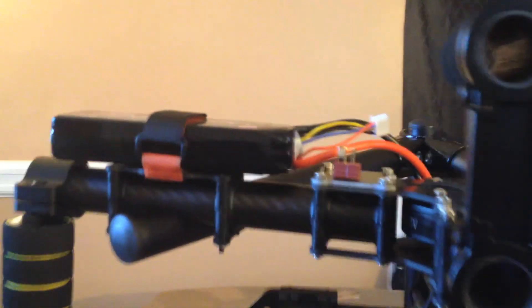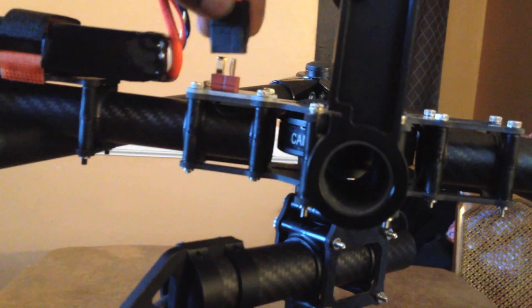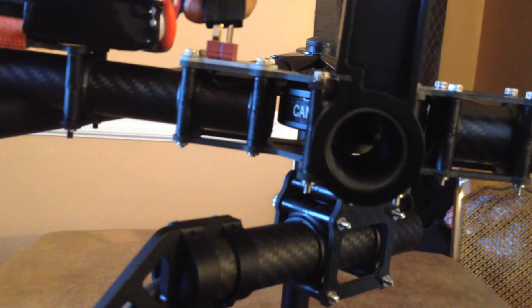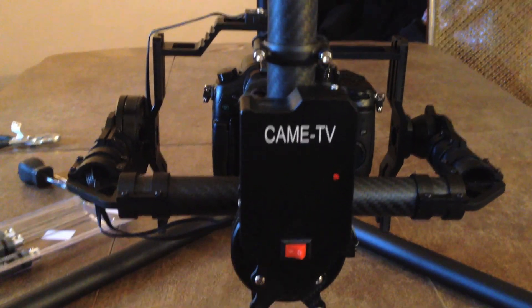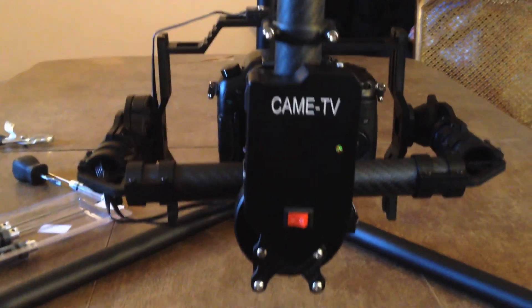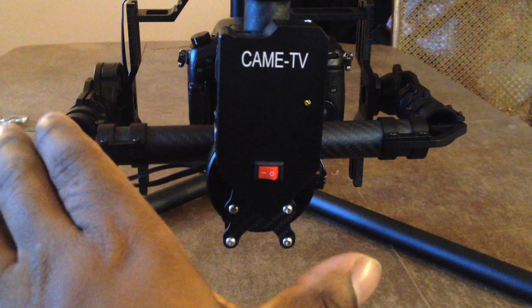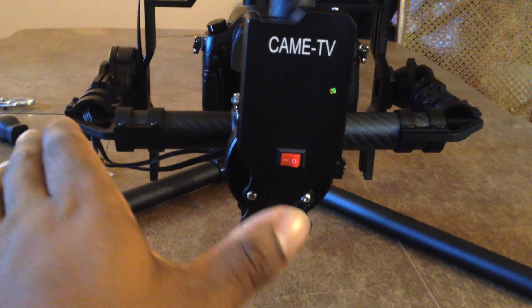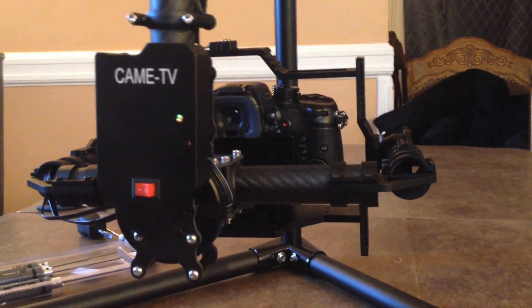I'm using this battery that Em from Cheesy Cam suggested. When I actually plug it in and start it up, that's another thing I'm noticing — this portion is not leveled. It seems to be leveled more to the left than evenly. I don't know if that's a balancing issue as well, maybe you guys can help me out on that.